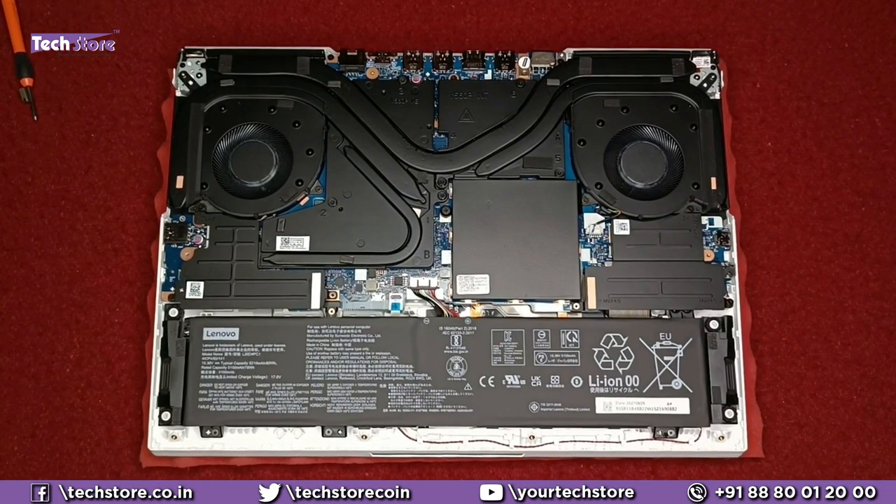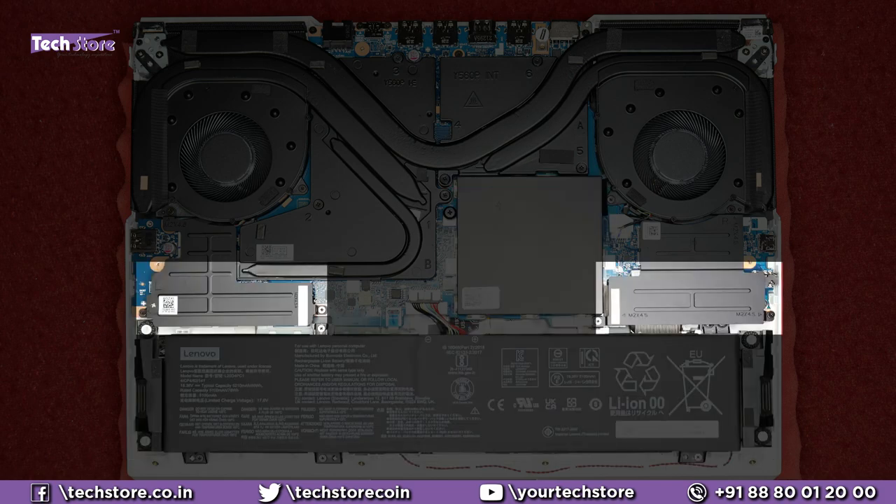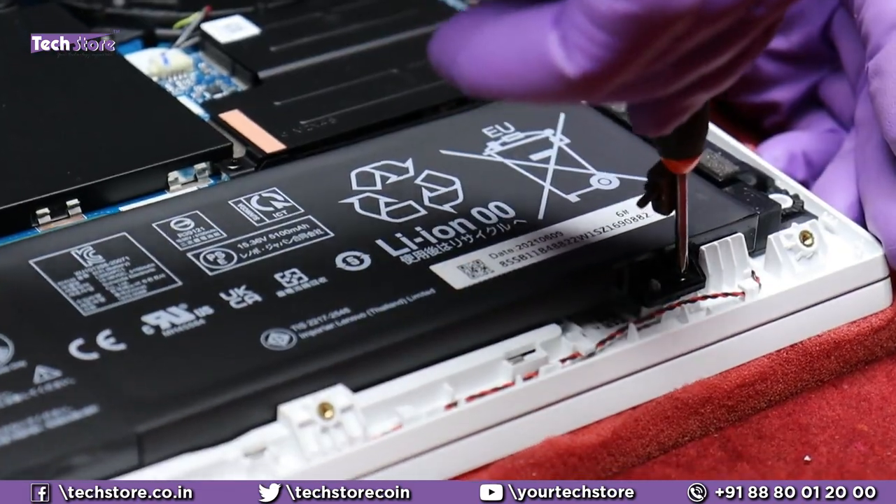This is the inside of the Lenovo Legion 5 Pro. This over here is the battery. This is the RAM area. This is the M.2 SSD area. And the Wi-Fi chip is beside this. Let's start with the battery first.